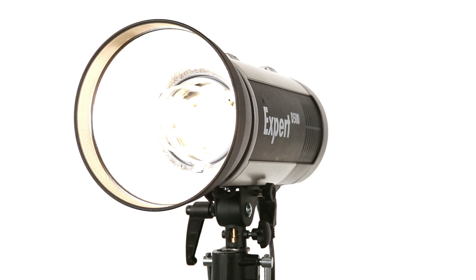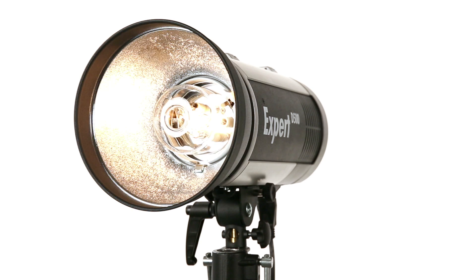The modeling light is automatically dimmed when the Expert D is not in use, for less heat development, extended lamp life and reduced power consumption.